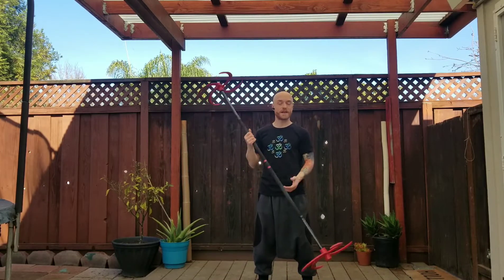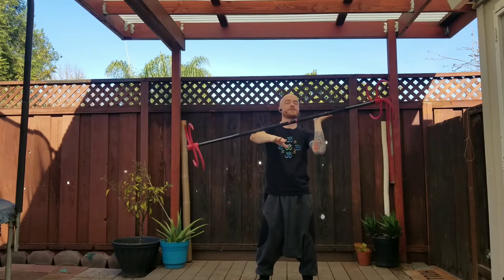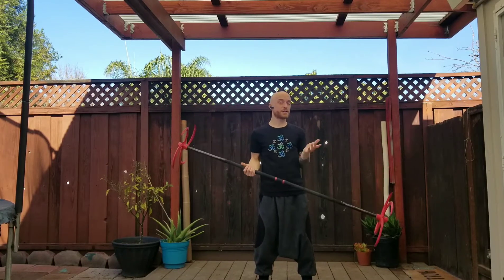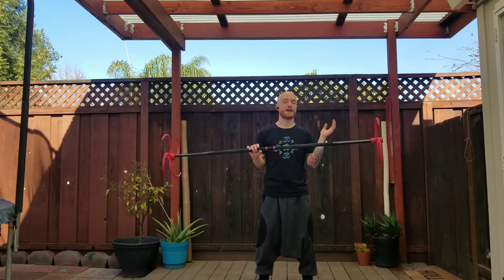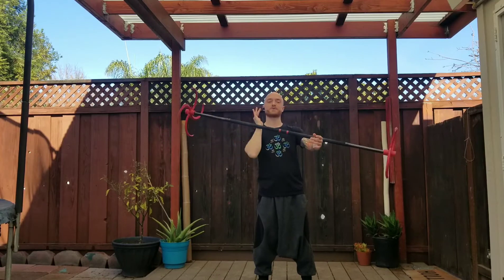If you haven't already watched the tutorial for the same-time chi roll, I do recommend watching that first or learning that trick first, as there are some similarities. This is the same-time chi roll; this is the split-time chi roll. Essentially this is the same arm movement as the same-time chi roll, just doing them one arm at a time instead of both arms at the same time. There are many different chi rolls — forward rolling, reverse rolling, different variations — so this is just the most common chi roll, the staff rolling away from you, which I find to be the easiest variation.